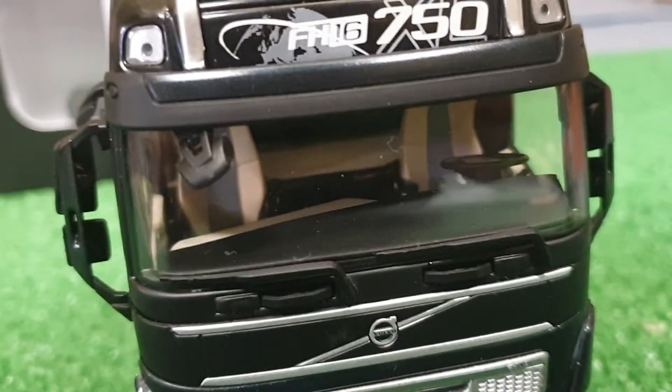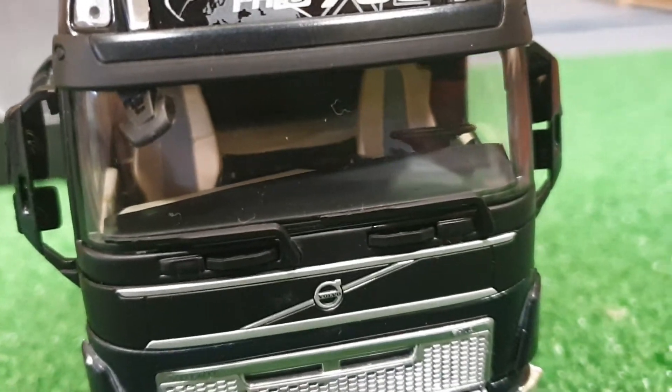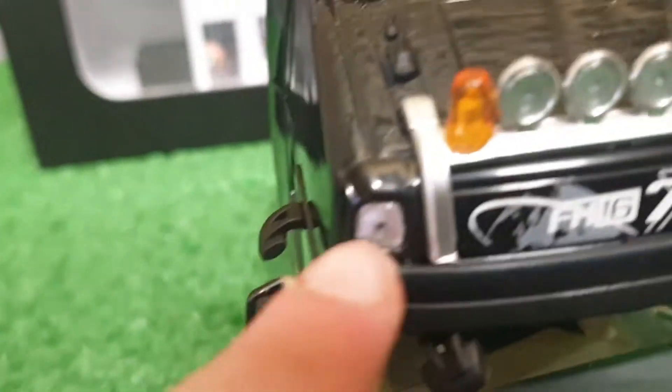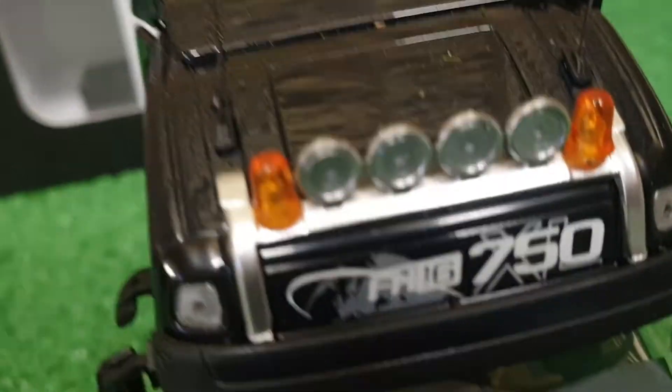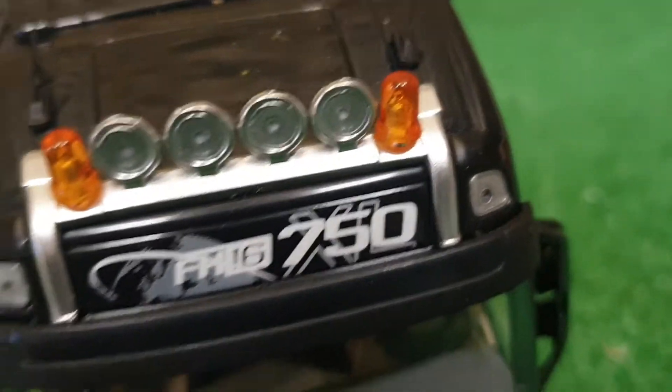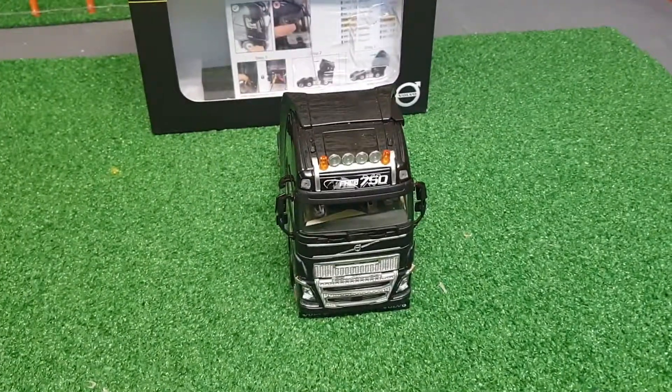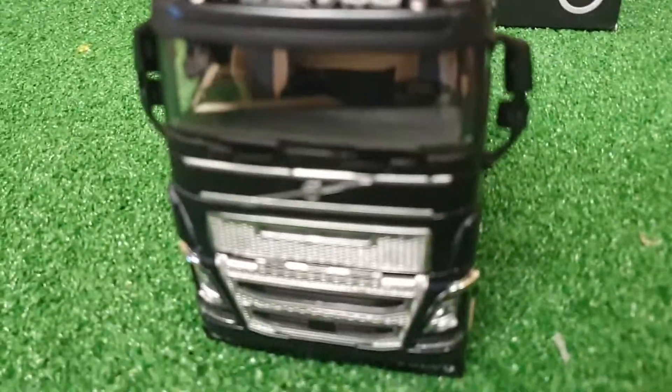Now coming up, your first view of the cab — it's a nice looking cab. Nice detail to see here. We've got two beacons and four lights on a light bar, so this looks really good. The beacons really add to it, I really like the beacons.